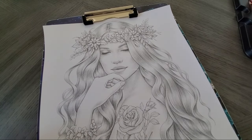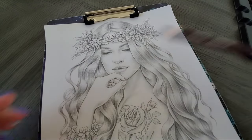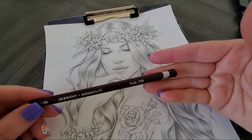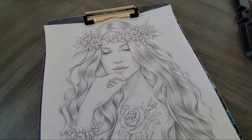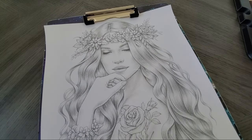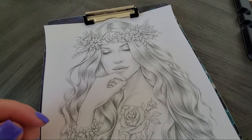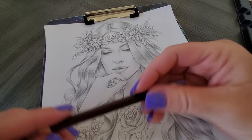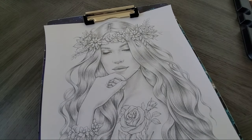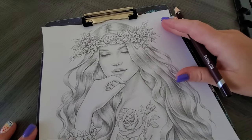We'll be using five colors. You're going to need your Blackberry C280, your Purple C250, Bright Purple C240, Pink Lavender C210, and Pale Lavender C230. I will have color cards out as well.